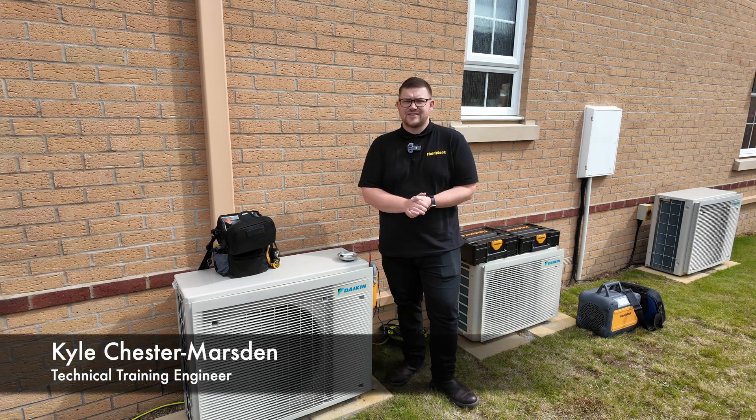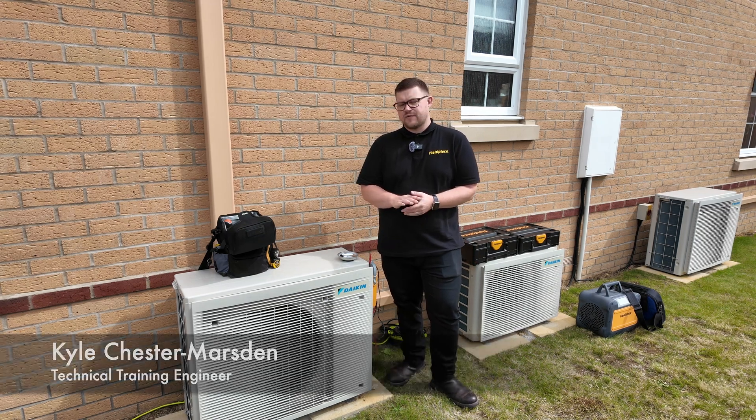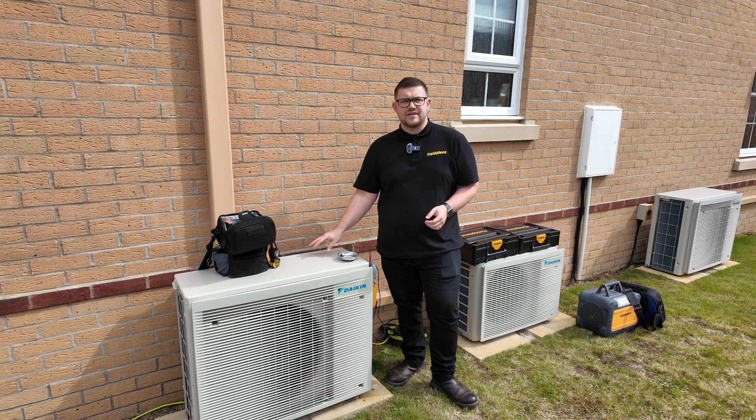Hi, it's Kyle Chester Marsden from Feel Piece Instruments. Today we're going to be looking at a full decommission and recommission of this AC system that includes recovery, pressure testing, evacuation and recommissioning the system. So let's get into it.